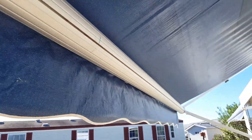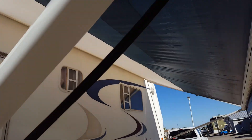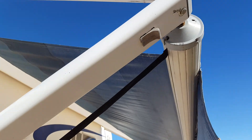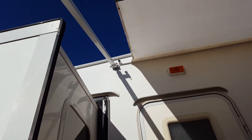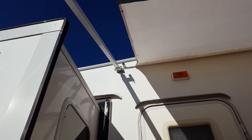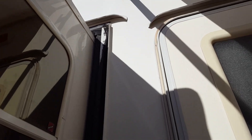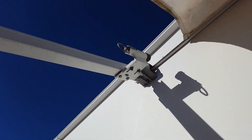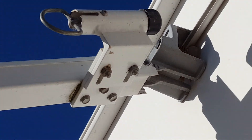Now we're going to go down to the other side here and notice that the awning lock doesn't attach to the arm at all. It attaches up there on the bottom side of the rafter. I'll get up a little closer here to show how that attaches.